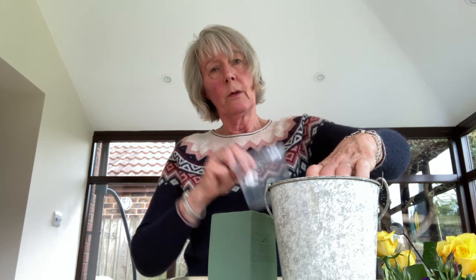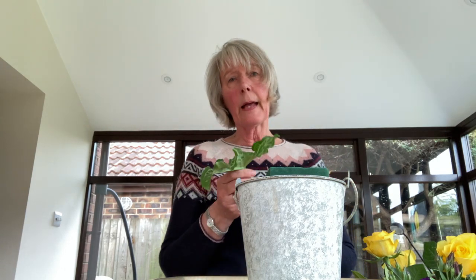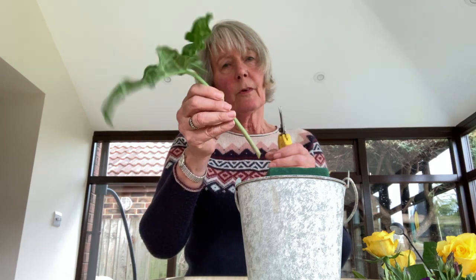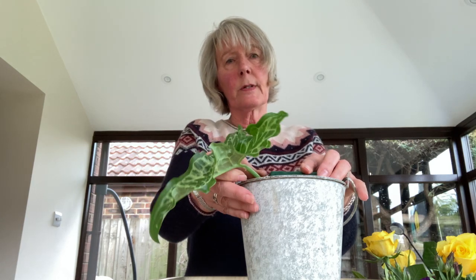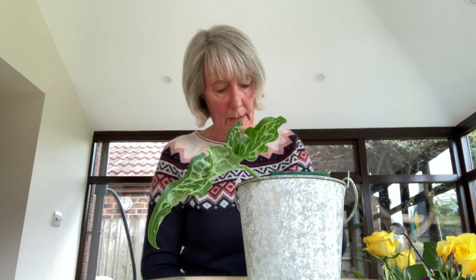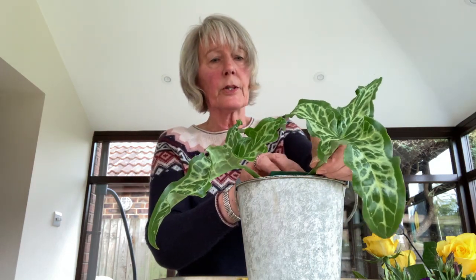That fits very nicely inside my bucket, but it's a little bit low. So I've got another pot, and I think that one will raise it up just sufficiently for me to be able to arrange my flowers. I'm going to use plant material from the garden and a few supermarket flowers. I've got some lovely Arum italicum pictum which grows in my garden and it's growing quite robustly at the moment. What I do is hold my finger and thumb and just gradually ease the flower stem in, holding it quite near to the base of the stem.